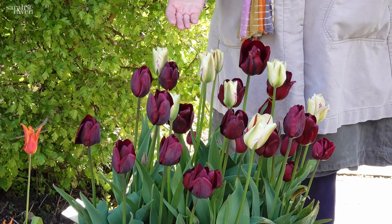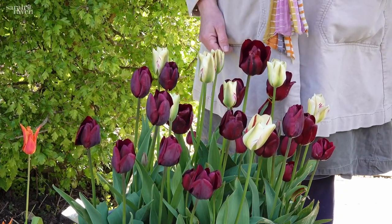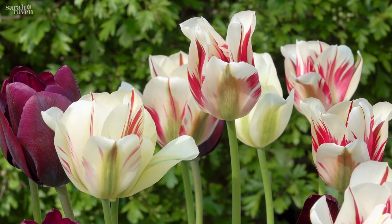They're all very long-lasting, and really nicely, all three do well in dappled shade, so they're perfect as a pot for really bringing lightness into a dark patch in your garden.